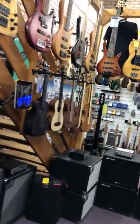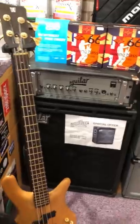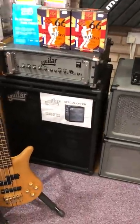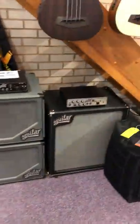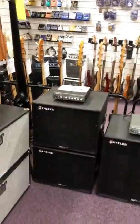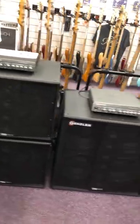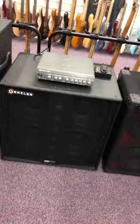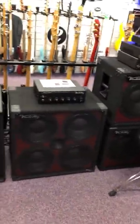Loads of amplification down here. All the Aguilar stuff — the DB751, which is just a beast. Special offer here on the GS410 cabs. We've got the SL112, SL410. We've got the new Gensler array cabs, which are very cool — really nice if you're looking for a very transparent, naturalistic sound. The other popular Van der Klee cabs, which are just exceptional.